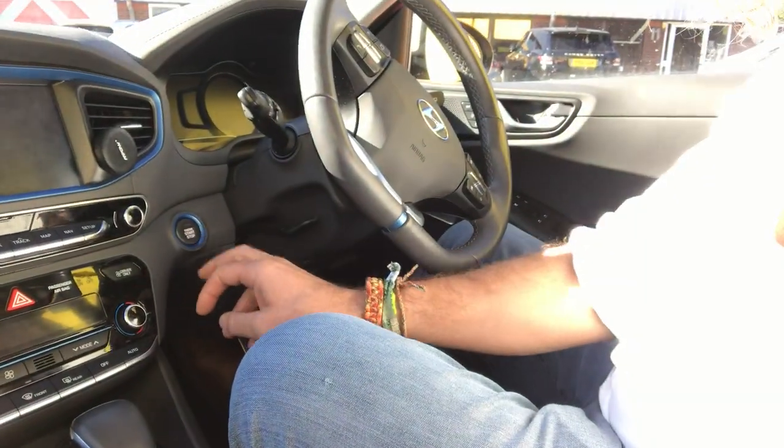Next thing you need to know is how on earth do you get this thing started? Well, it's slightly different from a normal car. You press the button down here and it welcomes you and everything starts, but it doesn't make a noise unless...